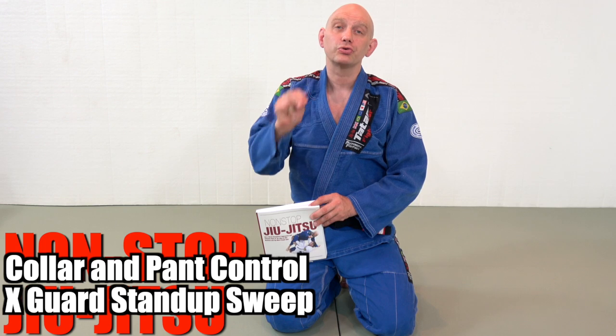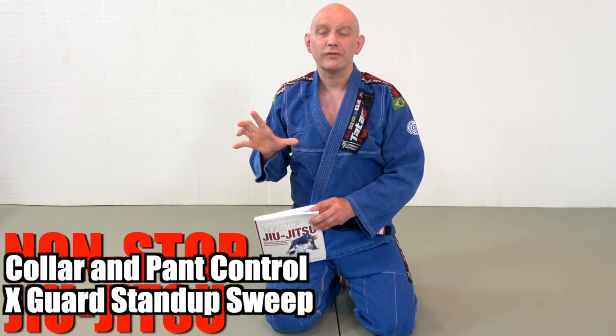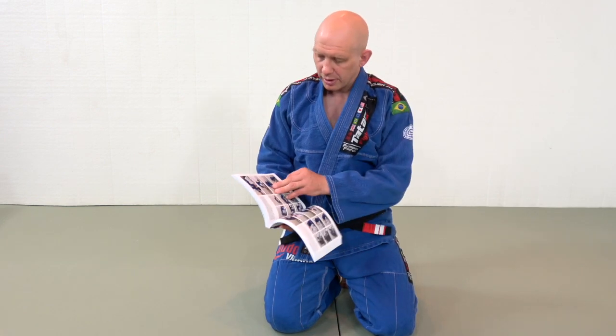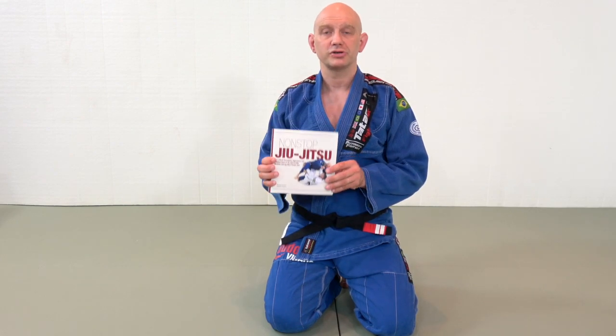This is an absolutely beautiful sweeping combination. You start in butterfly guard, you move into the X guard, and you sweep the guy with the technical stand-up sweep. It's covered on pages 100, 101, 102, and 103 of Nonstop Jiu-Jitsu. Let's take a look at it in video form.